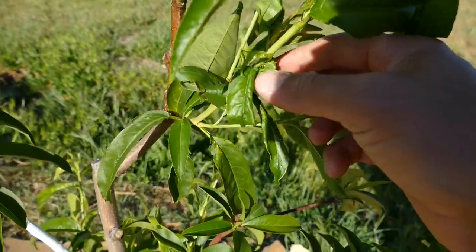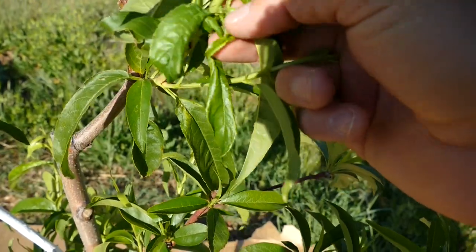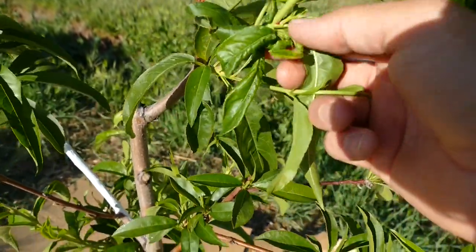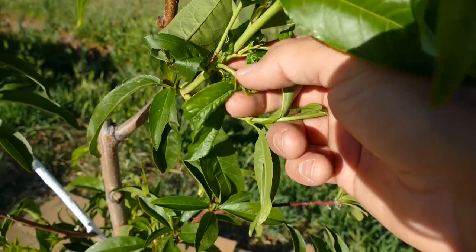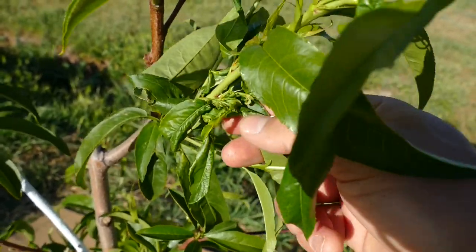The first thing you're going to want to do is get rid of the aphids — get rid of all the pests. The best way to do that is spray them with water at a decent amount of pressure to get them off. But since this is such a small area, I'm just going to get them off with my fingers. You can just kind of wipe them away.